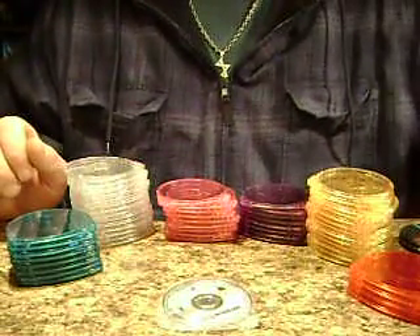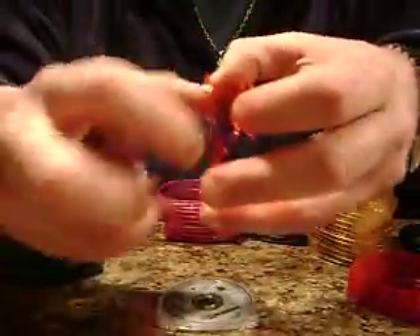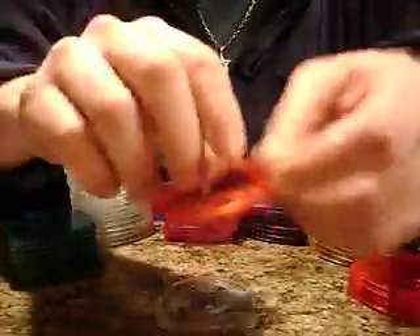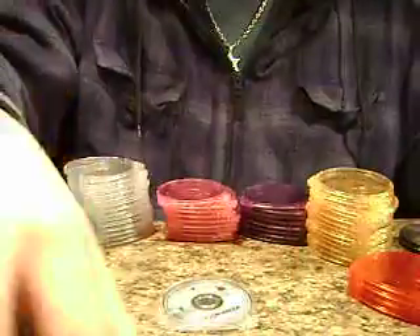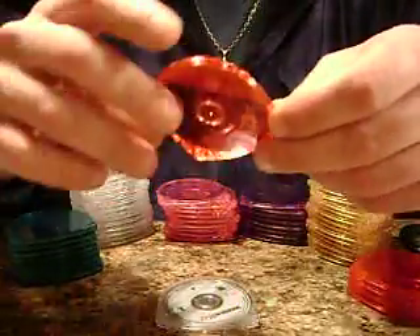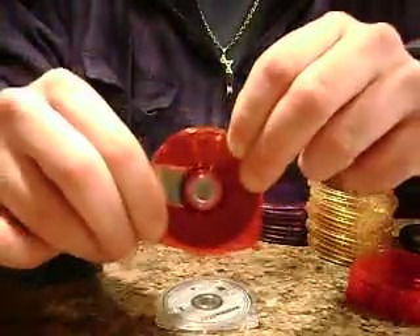We're going to show one more time here. Take a disc — in this case a red one. Pull it apart, very simple. Drop it in there like that, close it up and it's ready to go. In this case we have Grand Theft Auto in a nice red case and ready to go. Unbreakable, as you will see when you get the product. We are proud of this — we have worked on this a long time to get it as durable as it is, and it is incredibly strong.